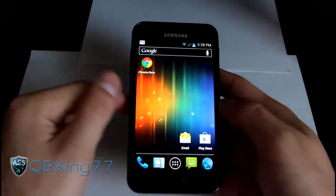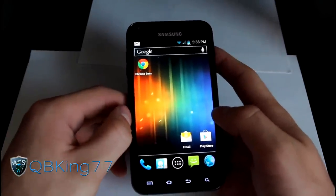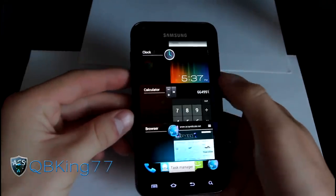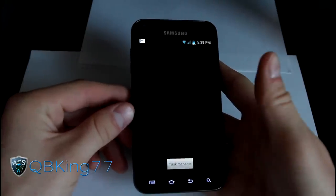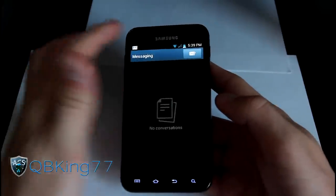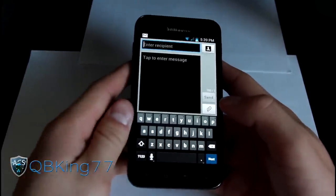Chrome Beta did freeze up on me, so Chrome Beta still wasn't working. But that's alright because you have the stock Ice Cream Sandwich browser. You have your recent apps list, running apps list — press and hold the home button to get to that, and you can flick them away. You also have your task manager. The messaging application is the stock TouchWiz app, but you do have the ICS keyboard.